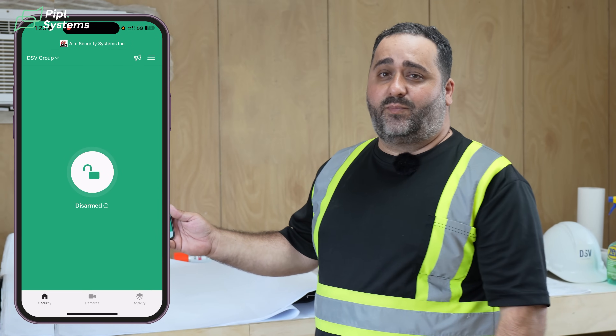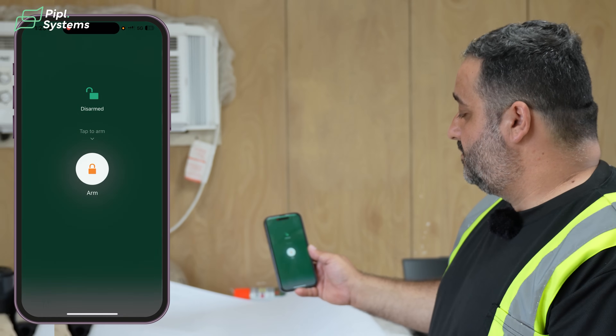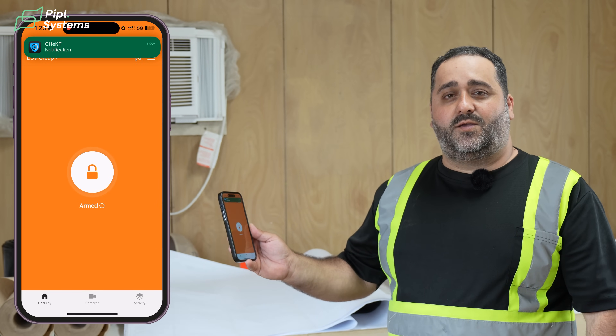This is a Ubiquiti surveillance system integrated with a third-party CheckT video monitoring and verification device. The client has security footage for his own needs on the construction site, and at the same time we have an integration with the CheckT app that can be armed at specific times to monitor for personnel on site as an alarm system. Once everybody leaves the site, they arm it. You get a notification that it's armed. Now I'll take you outside to show you what happens if somebody comes on site when they're not supposed to.